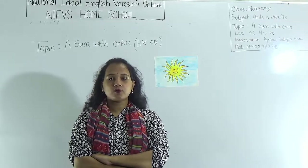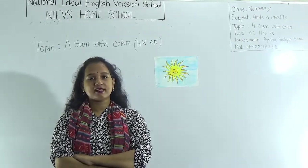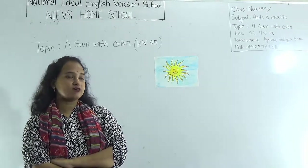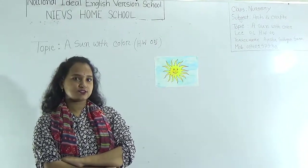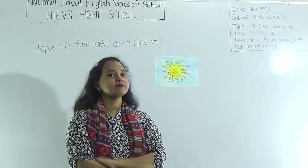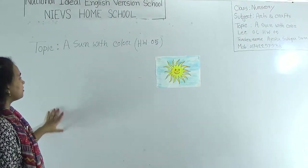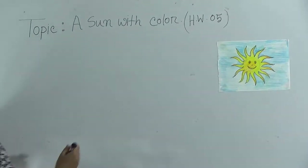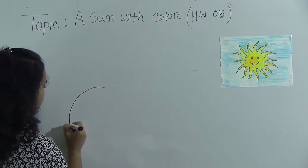Dear student, open your CW copy and get ready with your pencil and color. Today we learn how to draw a sun and how to color it. Please be attentive in class. Look at the board — first I will draw a circle. You know the shape name: circle.